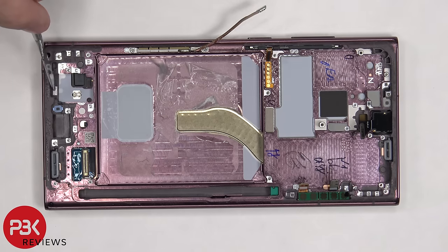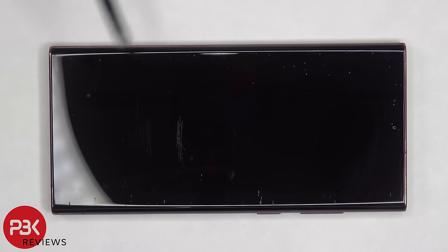There's a liquid damage indicator, which is a white sticker on the bottom of the frame underneath the SIM reader. To pry the screen off, we need to apply heat to loosen up the adhesive underneath, and then we're going to use a suction cup tool to help us gain leverage to get a pry tool between the screen and the frame, so we can work our way around and pry the screen off.